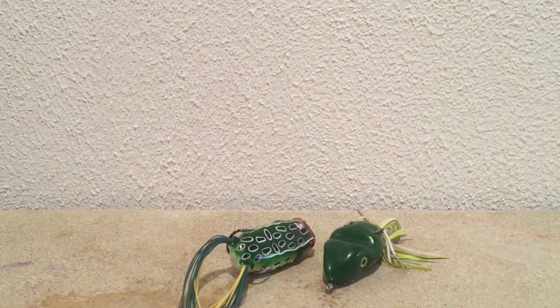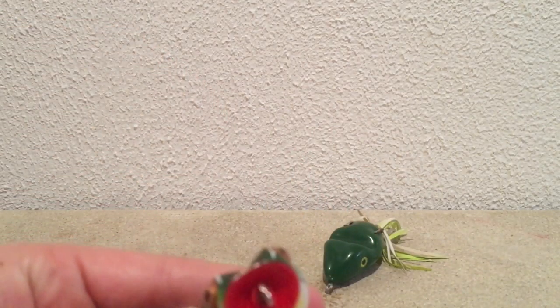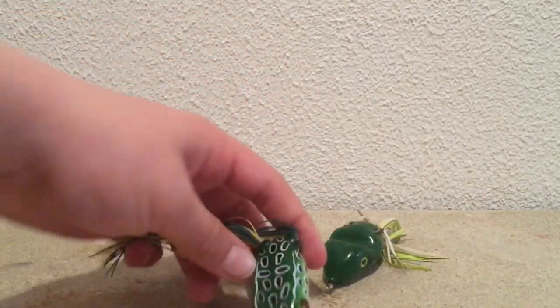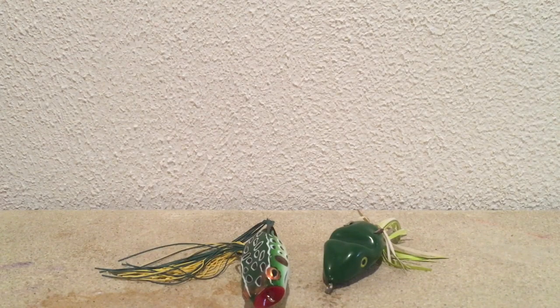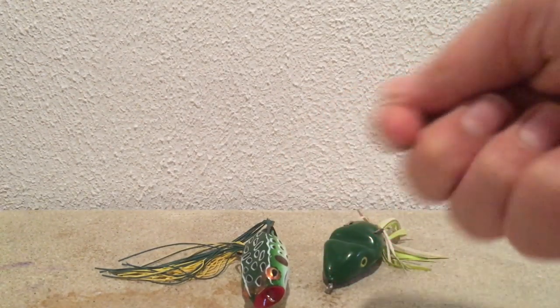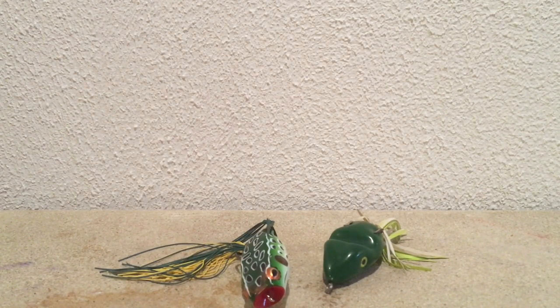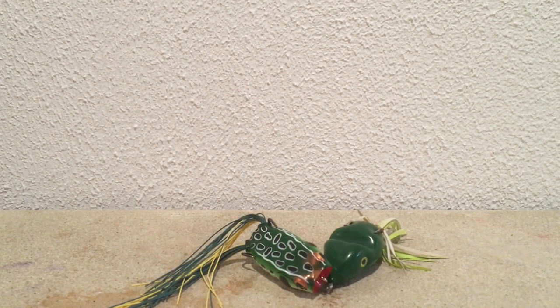Now, how to fish it - with this one especially, you can use it like a popper and just pop it, or you walk it with a somewhat slow retrieve while reeling it in. You kind of just flick your wrist and walk it side to side. Bass are really attracted to that. Also, a lot of people think you want to keep it real quiet, but if you're slapping that frog out there, the bass are going to get attracted to that noise and that's what's going to make them bite.